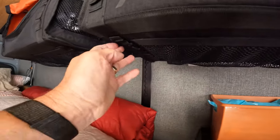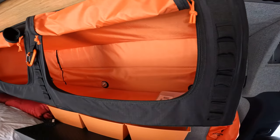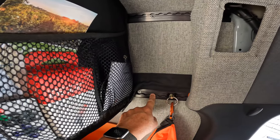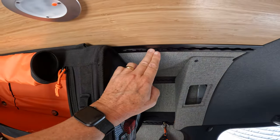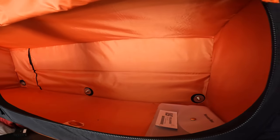There are also more attachment points on the end, the middle, and the other end. We bought the entire Adventure Wagon interior kit, and with that comes L-track. We have a row of L-track here, another row here, and another row here — that's how the bags attach. There are six bolts that go through the bag: three at the bottom and three at the top.